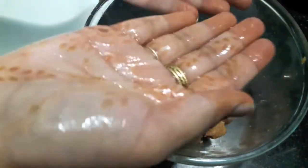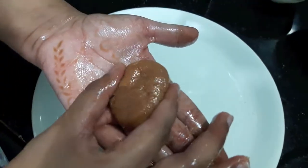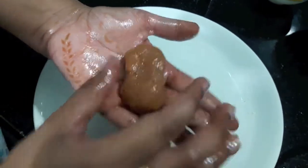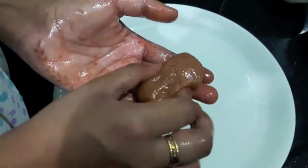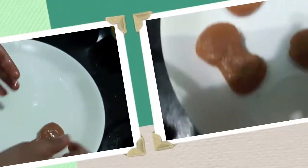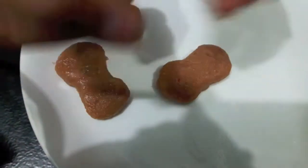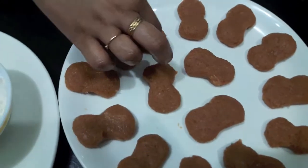Grease your hand with oil. Take a small portion of the mince in the hand and start giving it the shape of the nugget, like this. Our nuggets are ready.